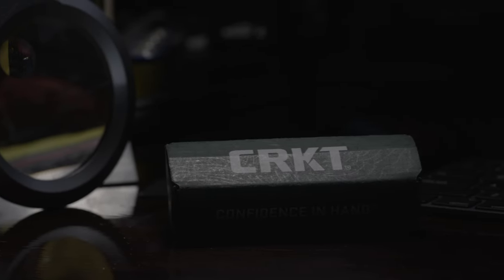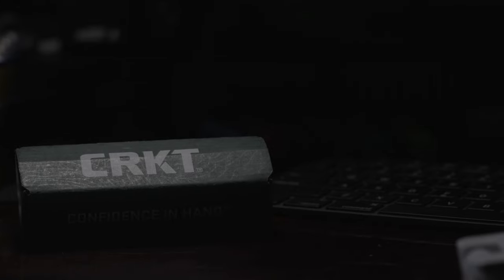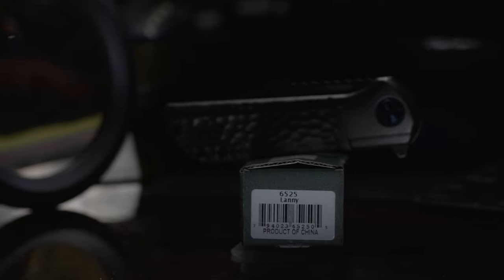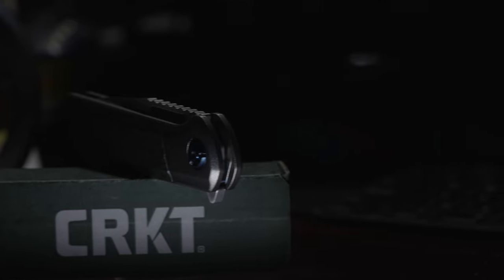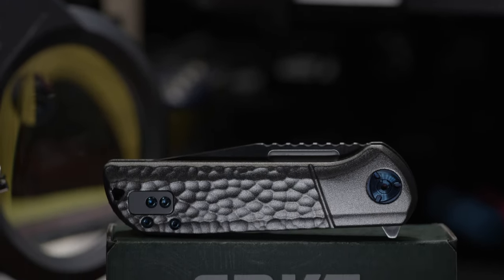Welcome back to the Fuller Fanatic channel. I'm very happy to share another Columbia River knife and tool production — the 6525, better known as the Lanny. This is a design by Liang Ma. Although many EDCers in the knife community are well aware of and very fond of it, including myself, there are some people who don't know about the Lanny.